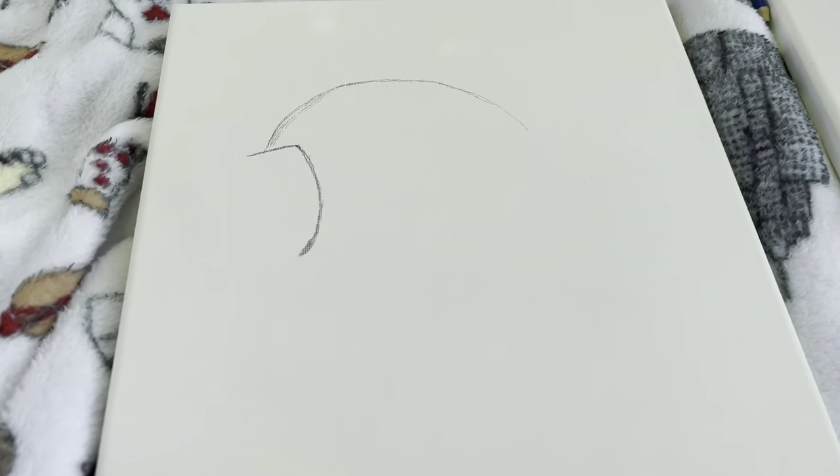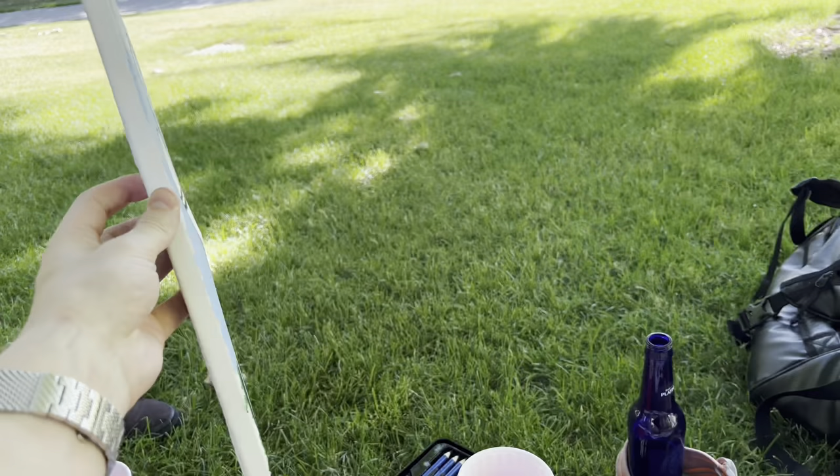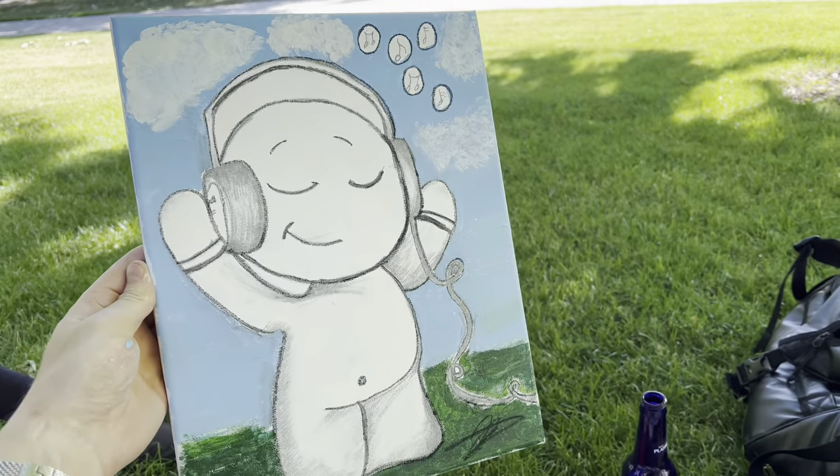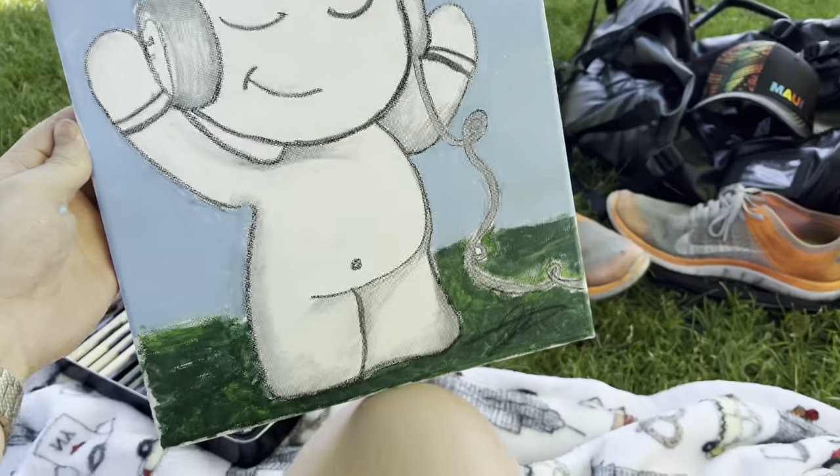We're gonna draw a little guy with headphones. So here's the beginning. And little Jimmy is done. He is the best of friends — he's my new best buddy.